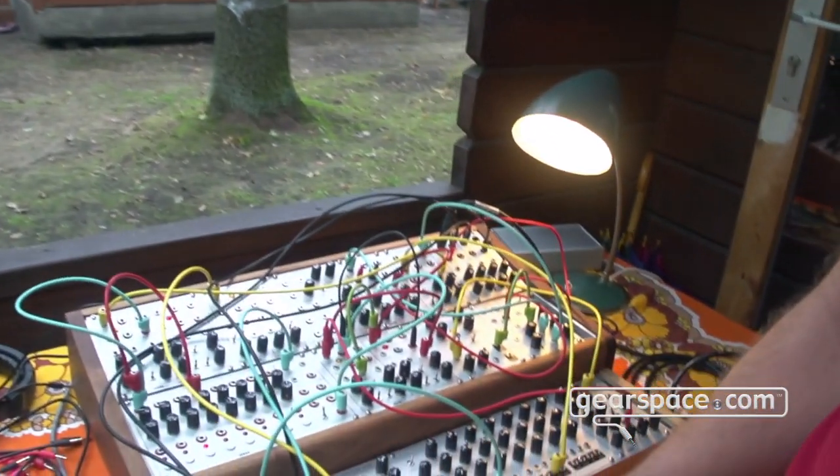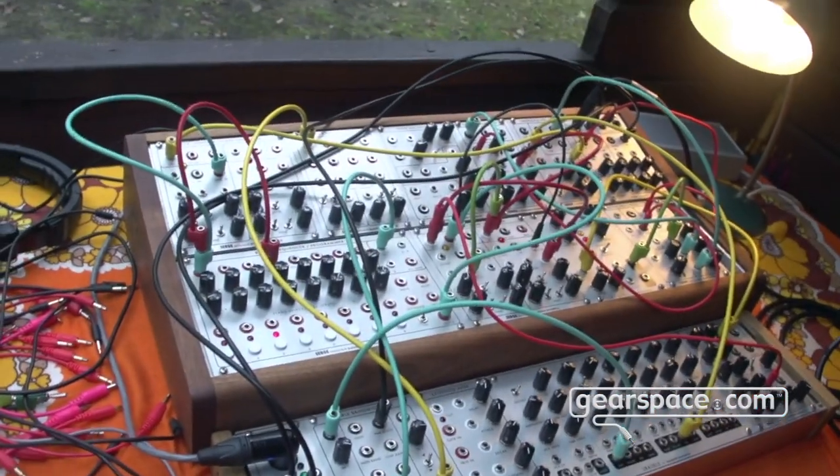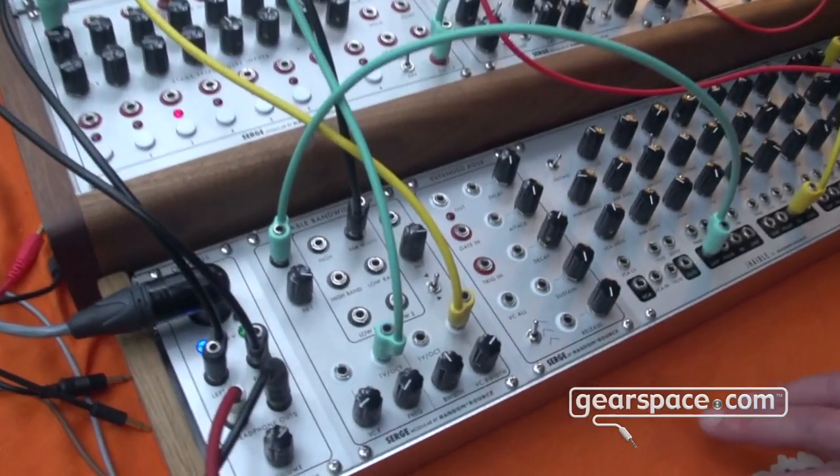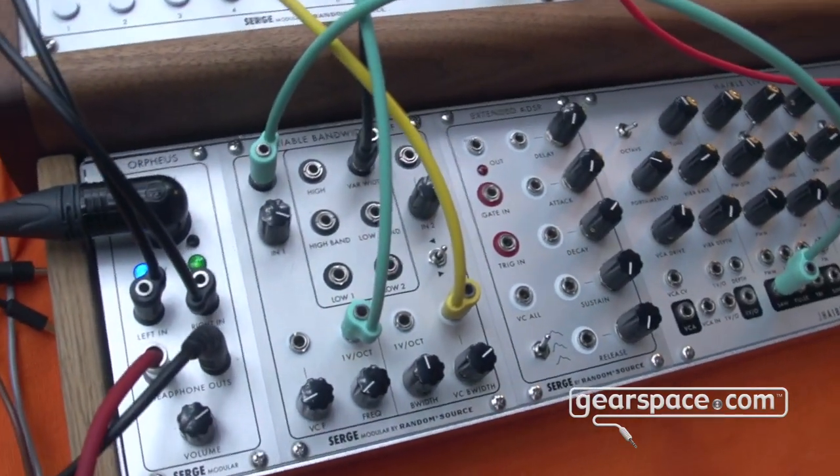Hi Gearspace, this is Ralph from RandomSource and we are back here at the Superbooth with the SESH range, both for Eurorack and for 4U. On the Eurorack side we brought the variable bandwidth filter, which is probably the rarest filter in the SESH range and is now for the first time available in Eurorack.